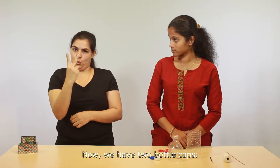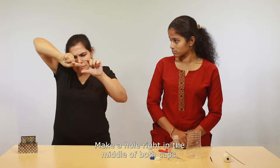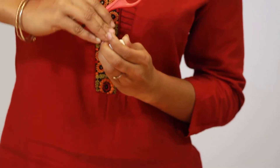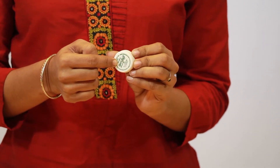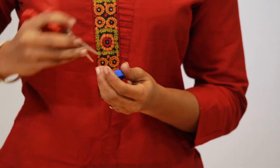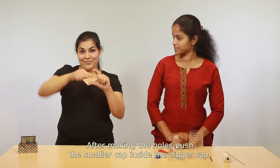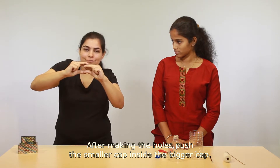Now we have two bottle caps — a big one and a smaller one. Make a hole right in the middle of both caps. Making a hole in the bottle caps is a lot tougher than making holes in the bottle. After making the holes, push the smaller cap inside the bigger cap.